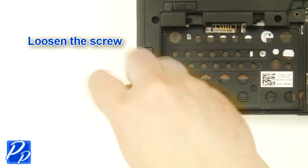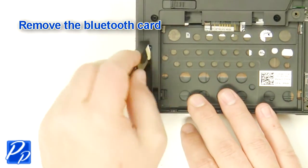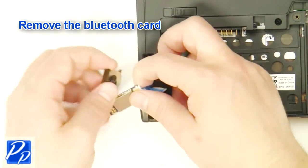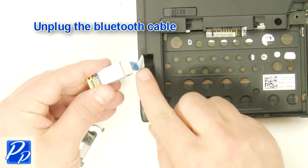Loosen the screw. Remove the Bluetooth card. Unplug the Bluetooth cable.